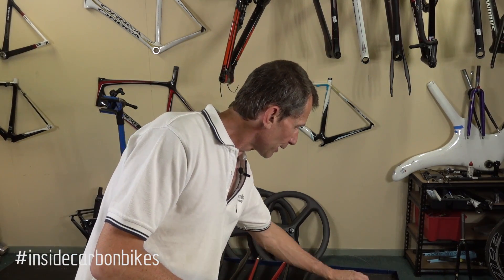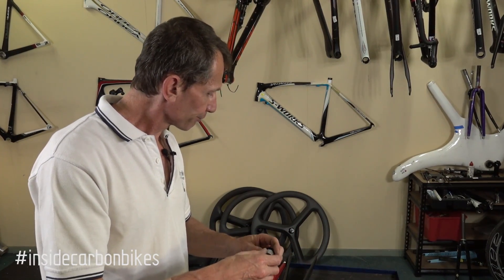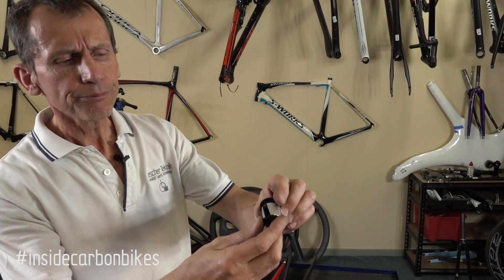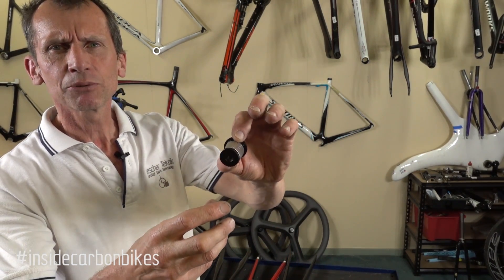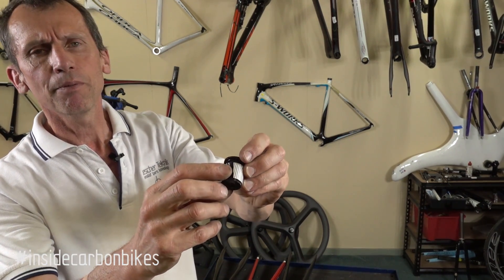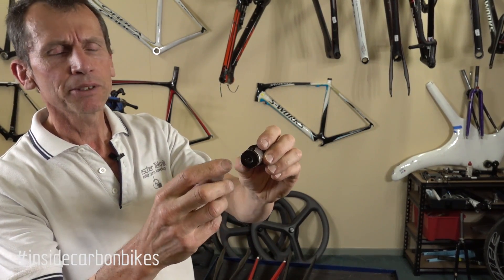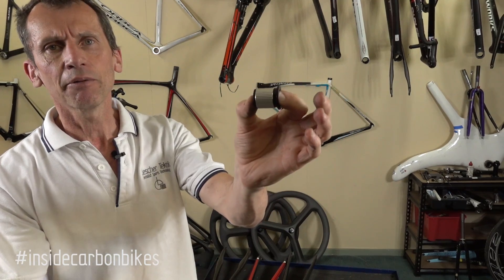A common compression plug type is this one here. It's quite short, so it only really supports the stem at the top — it doesn't support further down. It also has a big gap. Probably not ideal. Your stem is typically 40mm long and that plug is clearly nowhere near that length.